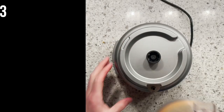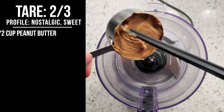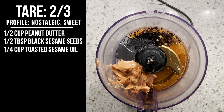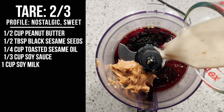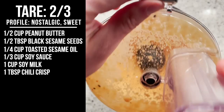This second tare is going to be a little sweeter and very nostalgic because we're starting with peanut butter. Add one half cup of creamy peanut butter — I'm using Skippy brand — one half tablespoon black sesame seeds, one quarter cup toasted sesame oil, one third cup soy sauce, one cup of soy milk, and a tablespoon of chili crisp. Process until smooth and our second tare is complete.